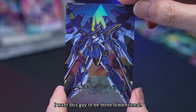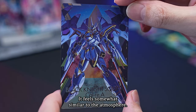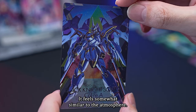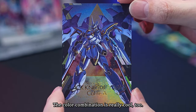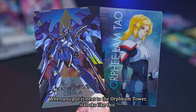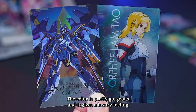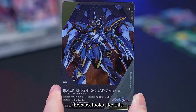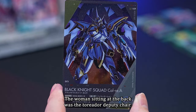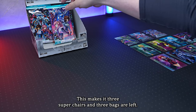I want this guy to be three-dimensional. It feels somewhat similar to the atmosphere of the Destiny. The color combination is really cool, and this backpack-like funnel is also good. When you put it next to Orpherum Tau, the color is quite gorgeous and gives a luxury feeling. The pilot is Orpherum Tau and Nguri, and the woman sitting at the back was the Torador deputy chair. This makes it three super rares, with three bags left.